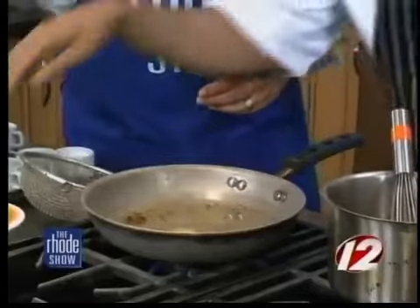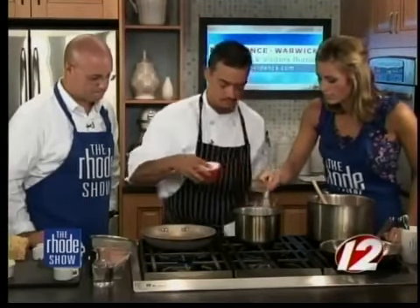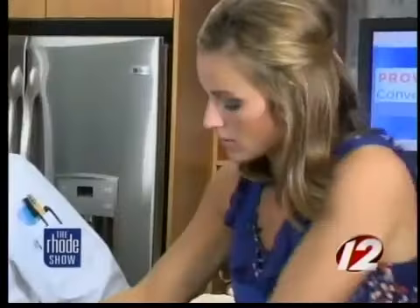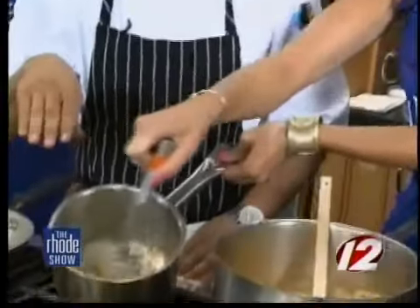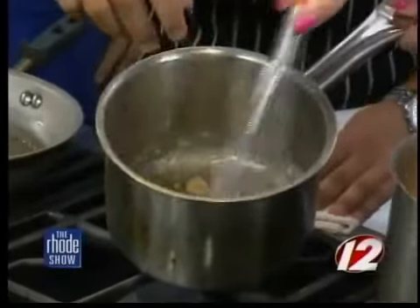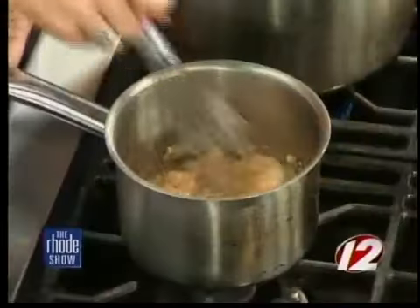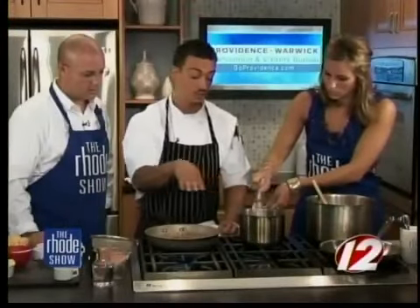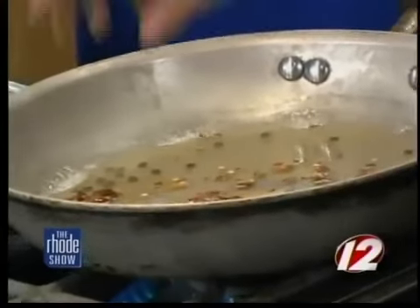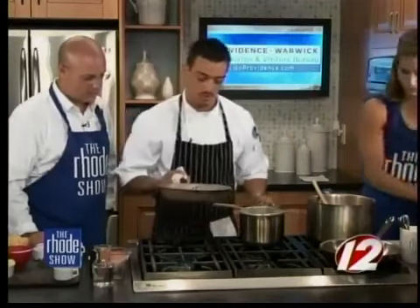Now in here we have some melted butter. We're going to add a little bit of flour to that and whisk it together. On this flour-butter mixture, you kind of want it to be like wet sand — we'll add a little bit more butter, it's a little dry. As this comes to a simmer we're going to strain it. This is going to help thicken it up and bind it so that when we add our cheese, the fat doesn't separate from the milk.